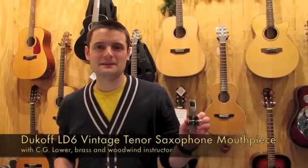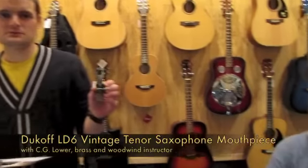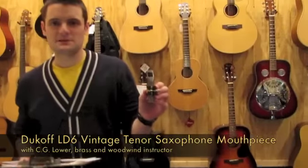Hi, I'm Jesse, and today I'm here with C.G. Lauer. He's our brass and woodwind instructor at Gordon LaSalle Music, as well as music professor at Framingham State University.